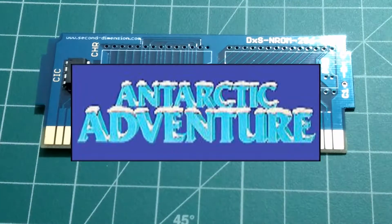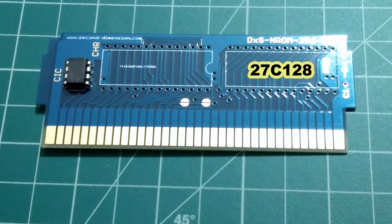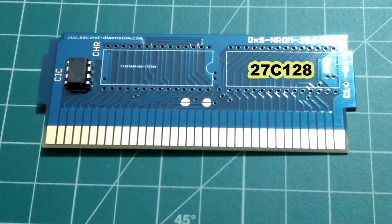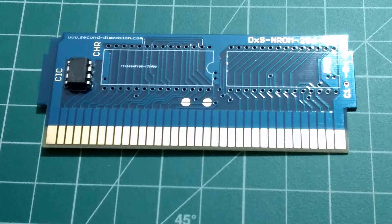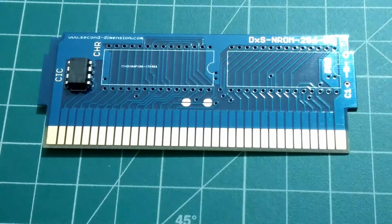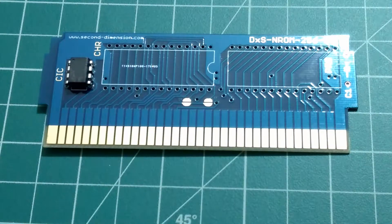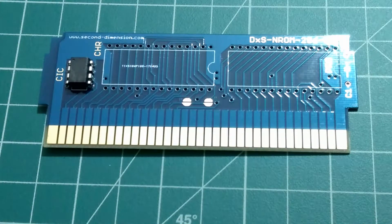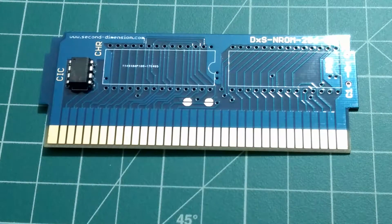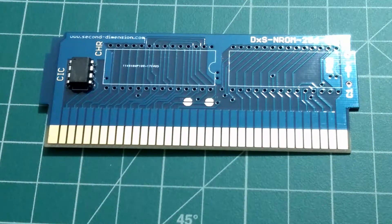The game we're going to be doing this time around is Antarctic Adventure, which consists of two types of chips. A 27C128 chip, which is 16 kilobytes of data — that's going to be the PRG chip. The CHR chip is an 8-kilobyte data chip, so we have to do something with the program in order to make it compatible with this board.